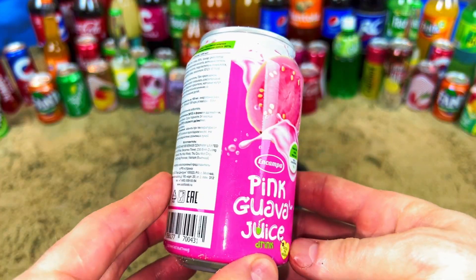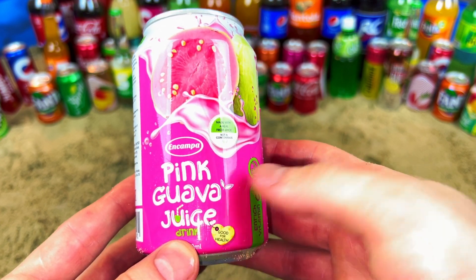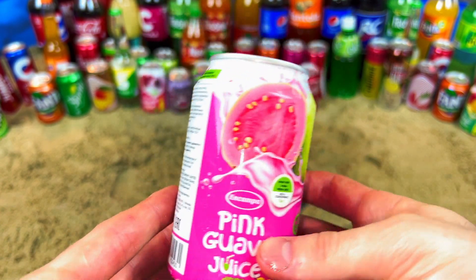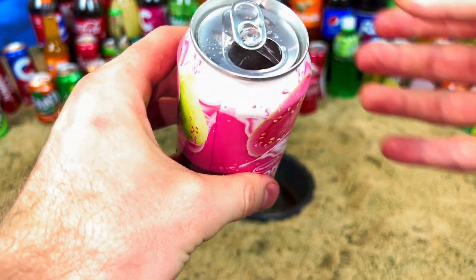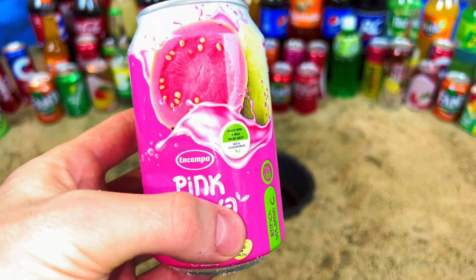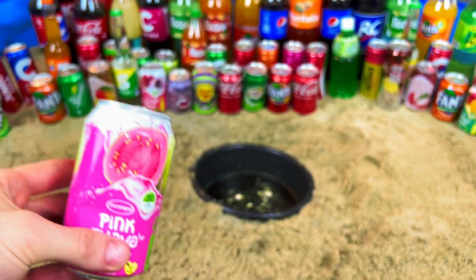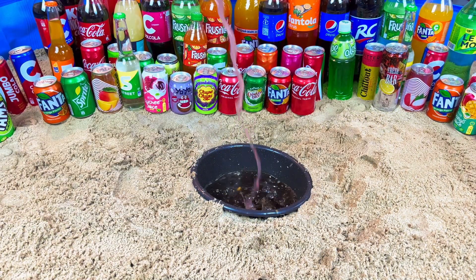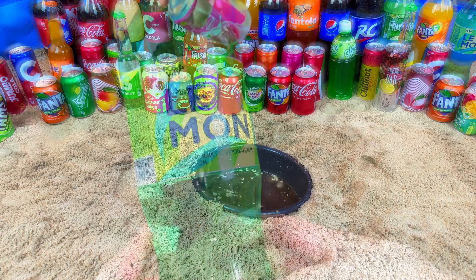I don't know what this is - it's pink guava juice! Pink guava juice - I think it's for kids maybe. Let's open, mmm it's cool, it's very tasty! Yes it's cool. Let's go - lemon!